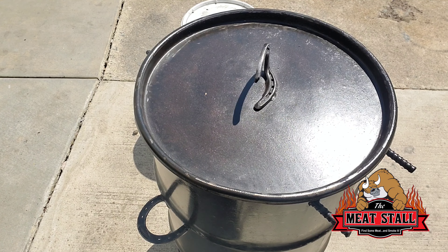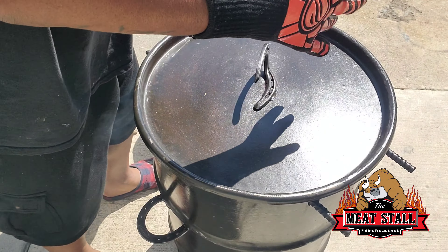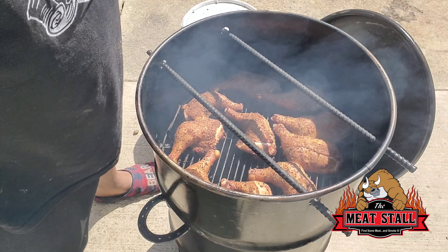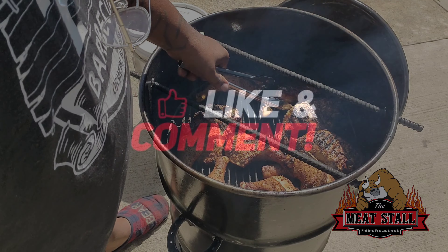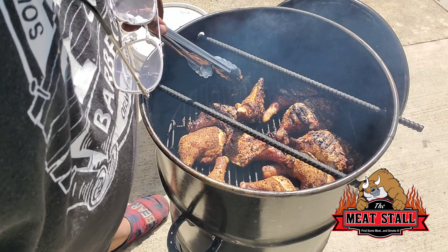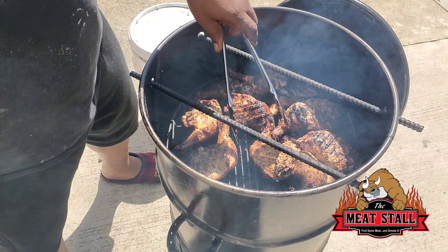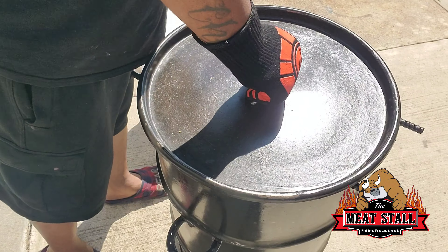It's been exactly one hour. Let's open this bad boy and see what she's looking like. She's looking pretty good, got a nice color. I like the color on these bad boys. I'm not going to mop these — thighs are kind of forgiving. We're going to come back out here probably about another hour, then I'm going to see what we've got.